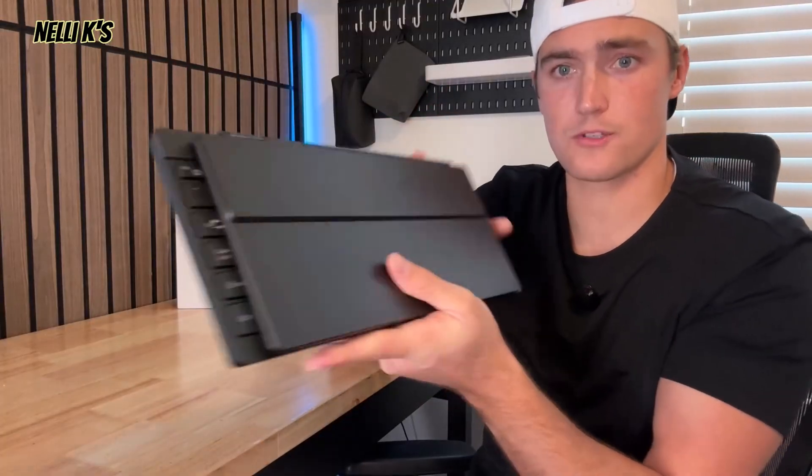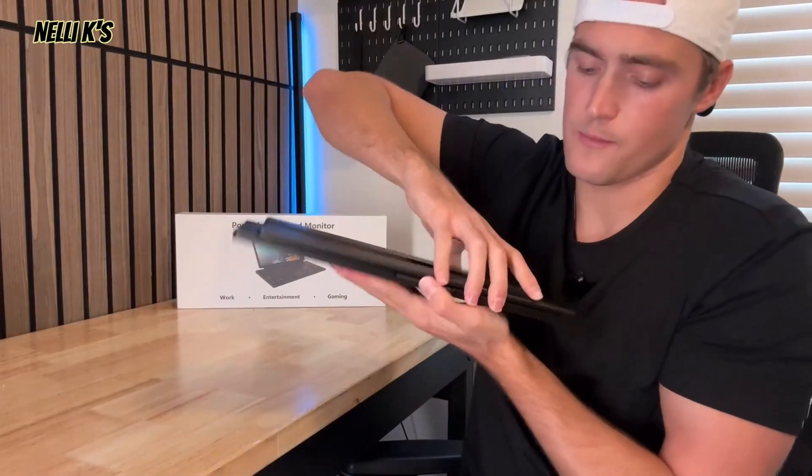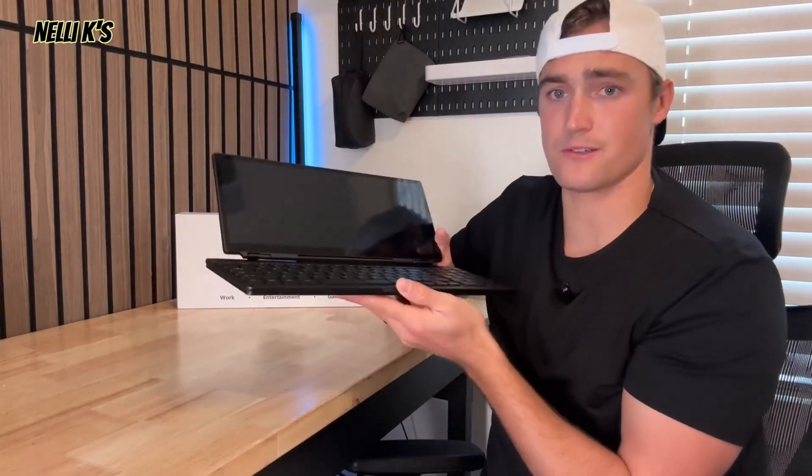It does close like this, so that way you can easily take it with you on the go. It's a cool little screen because it allows you to essentially just add an external monitor to your laptop, to your PC, to your other monitors. It just allows you to have a little screen.